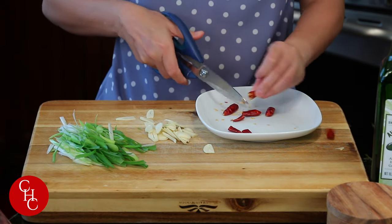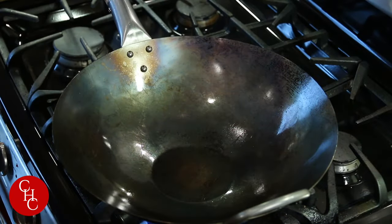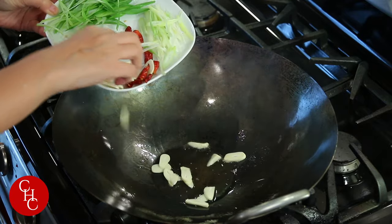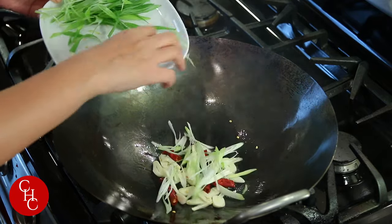And we're ready to cook. I'm heating up my wok to high heat. Add the oil. Then we add garlic, chili pepper, and the white part of the green onions.